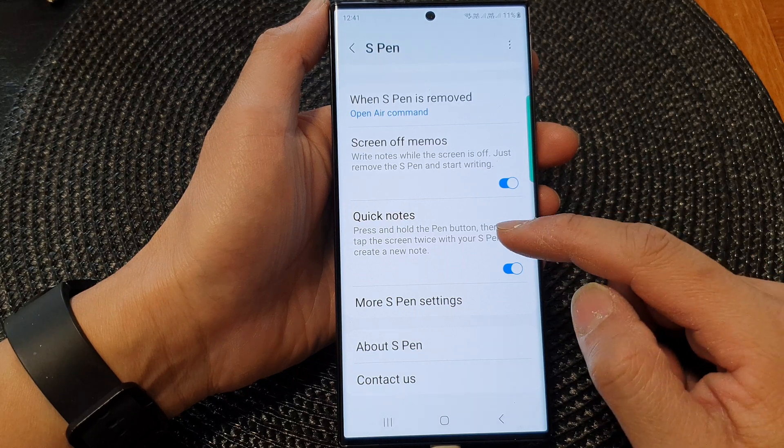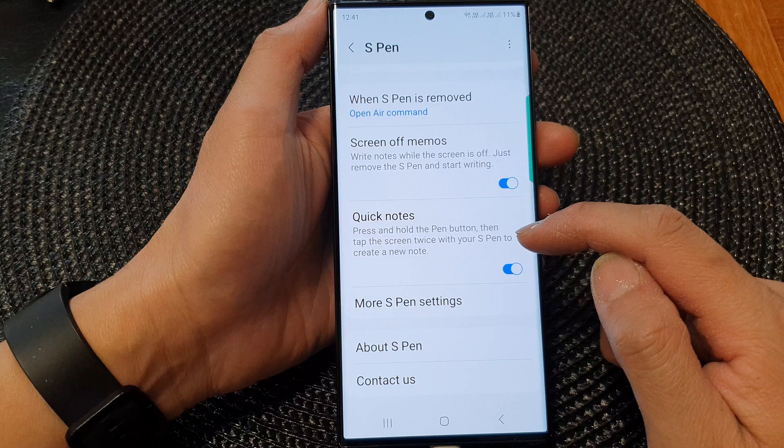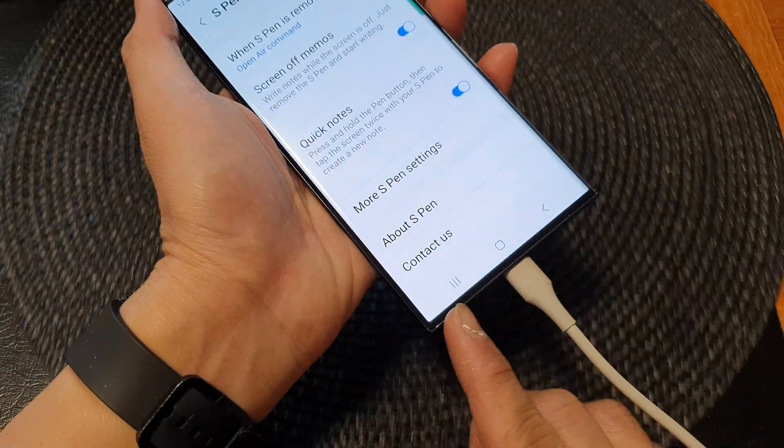This will allow you to press and hold the Pen button, then tap the screen twice with your S Pen to create a note. So let's test it out.